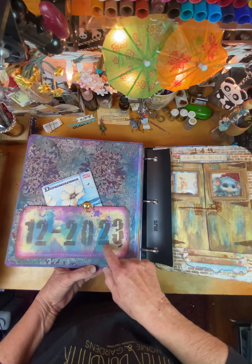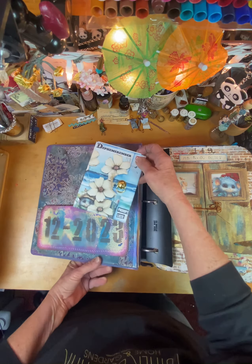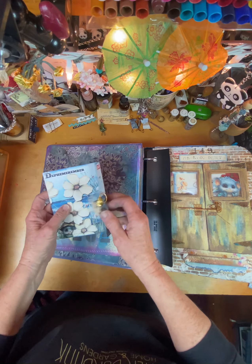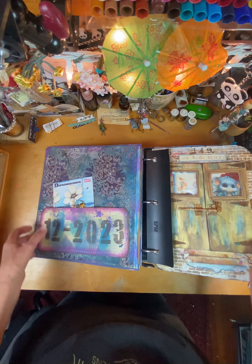So I just finished this pocket here, and this is a little packet they had you make that has the whole list of prompts on here, and you check them off as you go. I finished 14. And that was a printable that they had, but I usually like to make my own stuff.